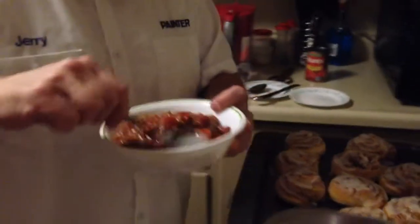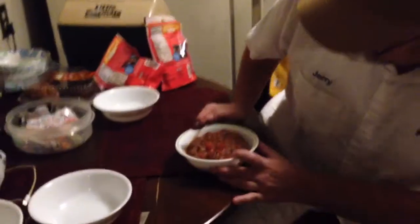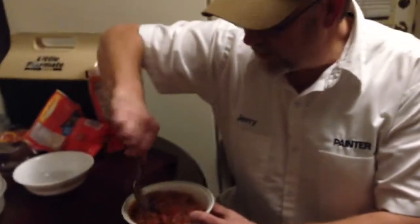Of course it's hotter than Hades right now, so I don't know if I can get a bite or not — let's see.